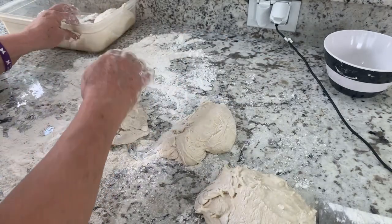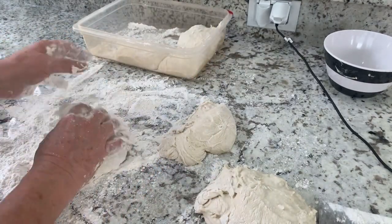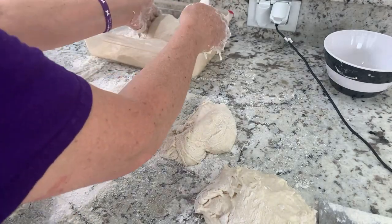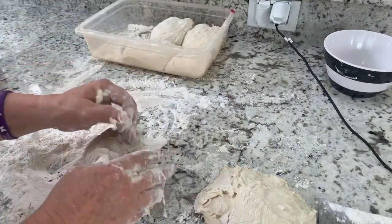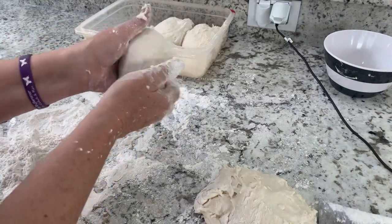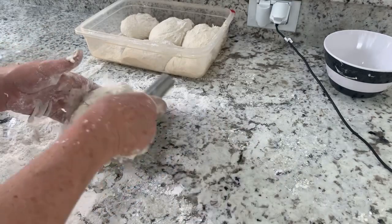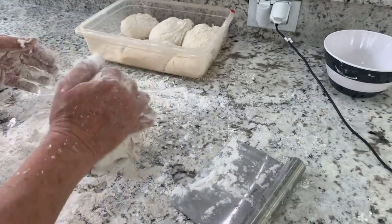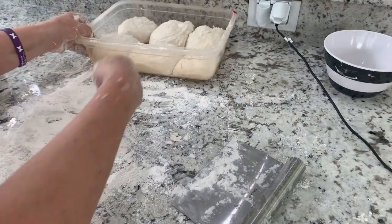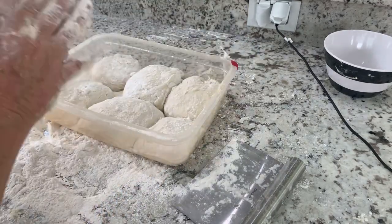These dough balls are going to go in the refrigerator. Can you guys see that? All right, so I usually make six. That's much better. It's as easy as that — take a little flour, dust the top. And we're going to seal this.